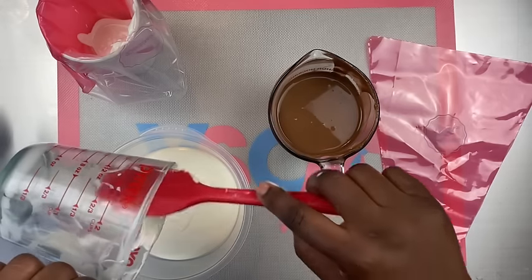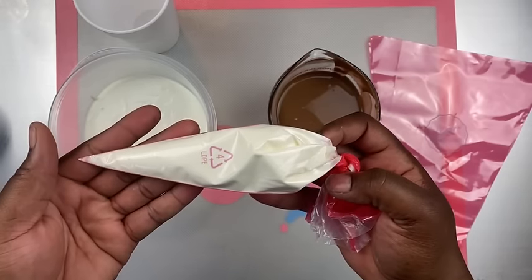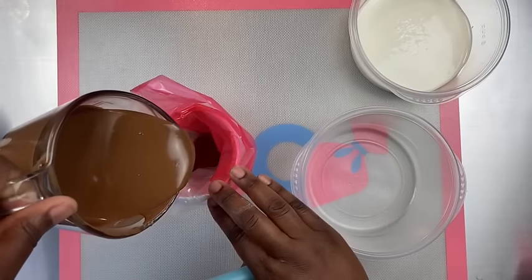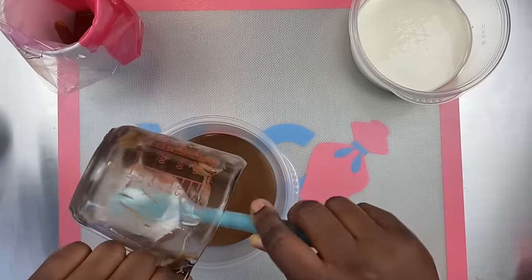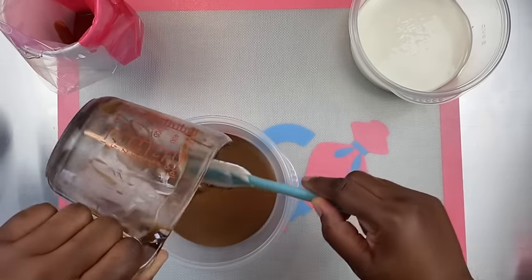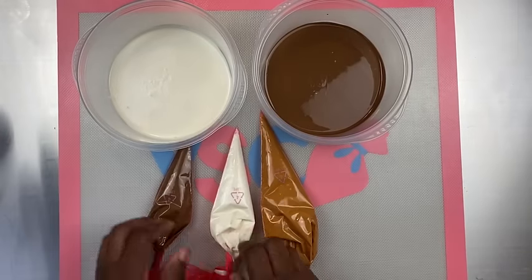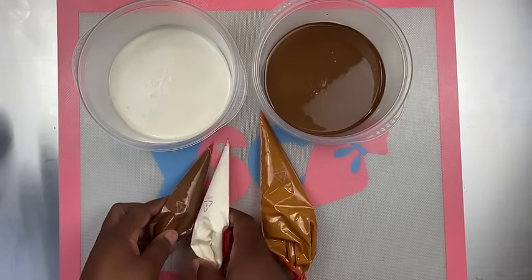I'm putting the remainder of the chocolate into the bowl — here are my piping bags dressed and ready to go. You want to separate your chocolate and put it in separate bowls so you can have enough room to place your pineapples in for dipping. Here I have my milk chocolate and my white chocolate.